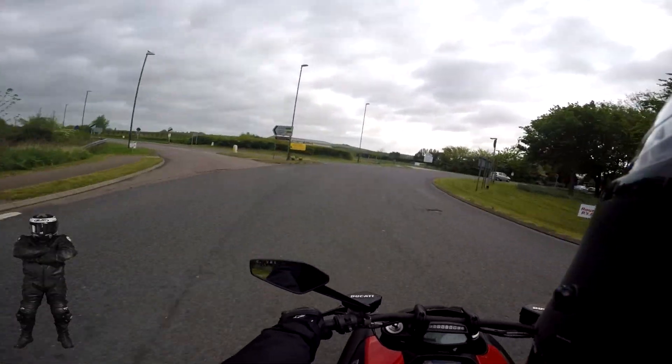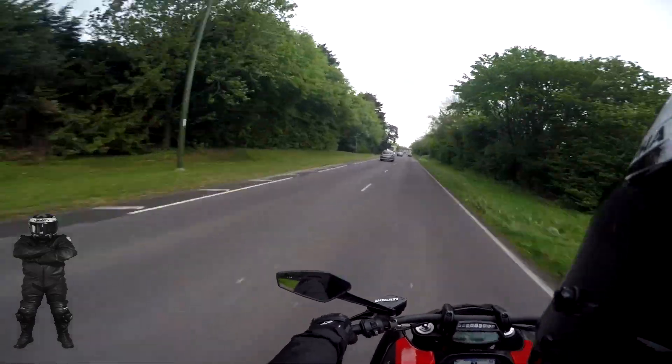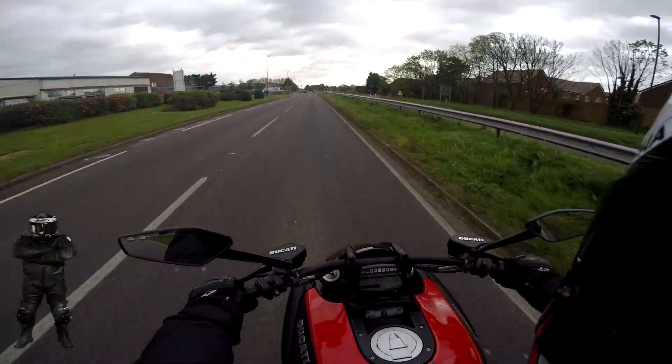It's actually coming all the way around now. I love the pops and crackles.